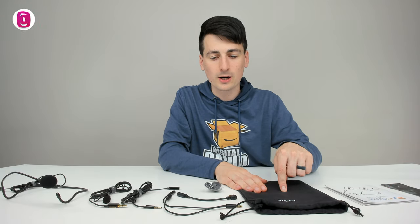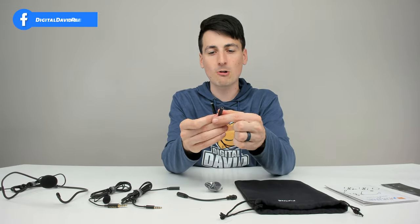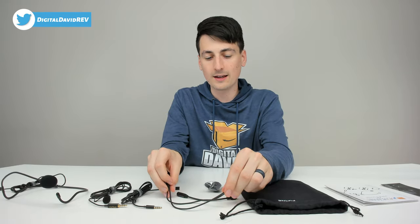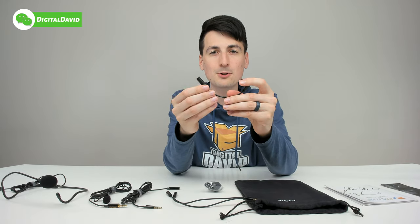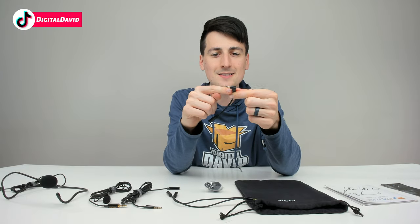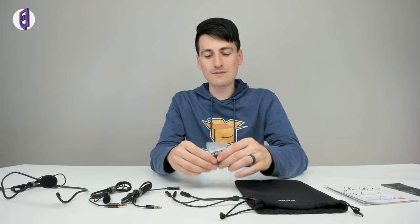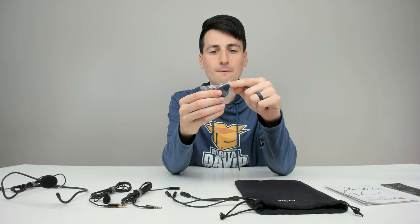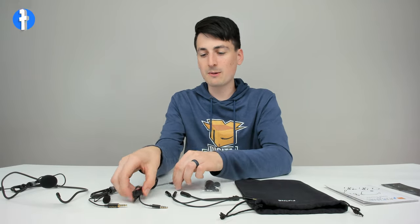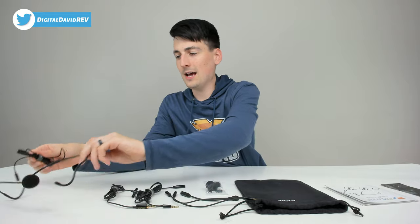Then we have a nice carrying bag to keep everything organized and for easy travel and storage. We have a one-to-two microphone adapter — no more passing and swapping the lapel mic; you can just plug two mics in. Then we have a four-to-three adapter for your TRRS and TRS devices, which plugs into your DSLR cameras or a dedicated computer microphone port. We also have additional windscreen covers, one for the lapel mic and one for the headset mic, plus another clip for the lapel mic, a long extension cable, the lapel mic, and the headset mic.